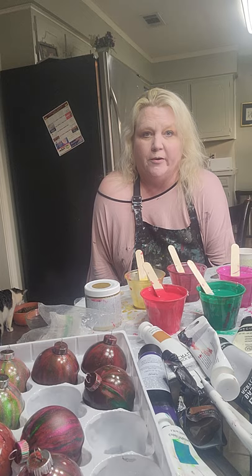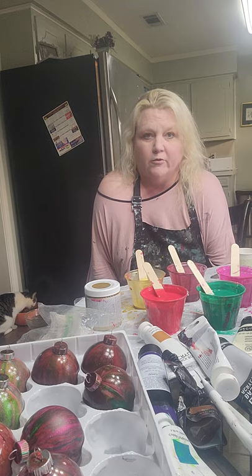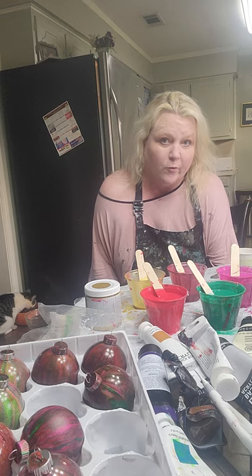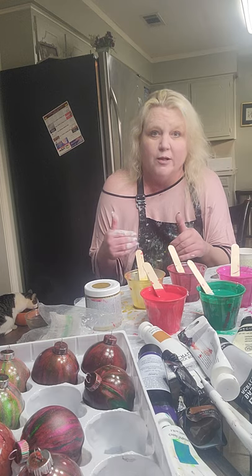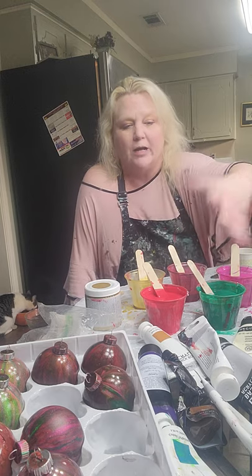I know it would be easier if I could say one tablespoon emerald, one tablespoon deep green — but I'm not doing that. I eyeball it, and you can eyeball it too once you get used to learning what works. Measuring stuff makes me feel like I'm cooking. This is supposed to be artistic and fun and free. There's something that feels constraining to me about measuring every drop. It feels robotic and I don't like it.